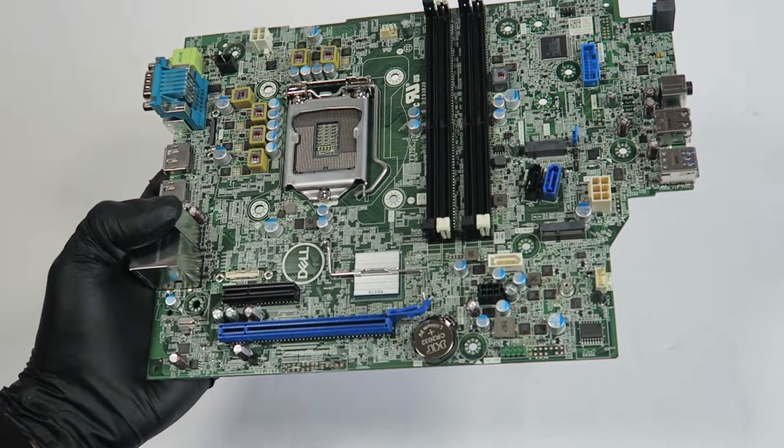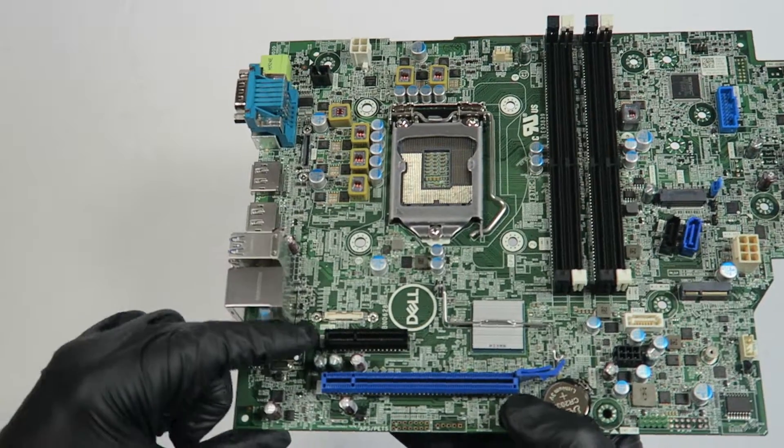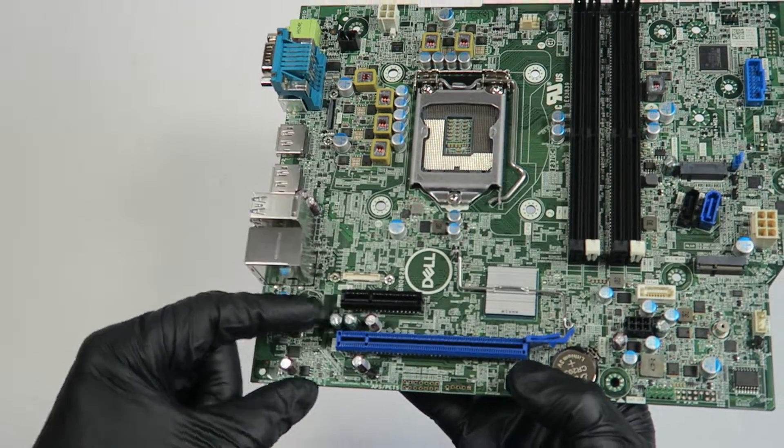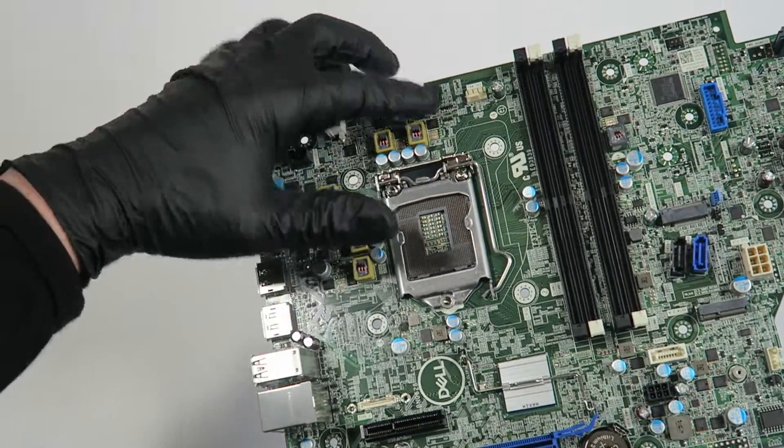Here's the battery socket, the internal USB header. The black slot is a PCI Express x4, and the blue slot is PCI Express x16.